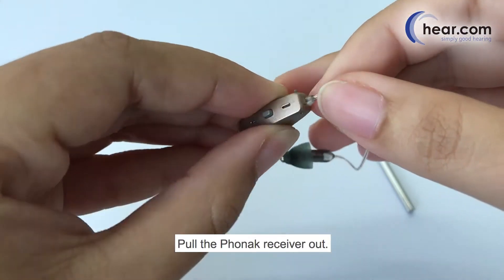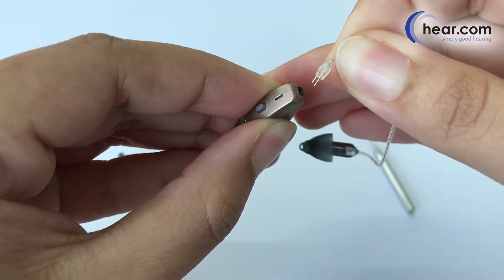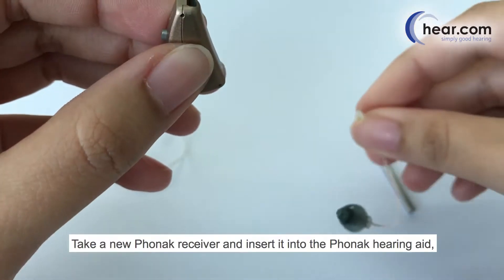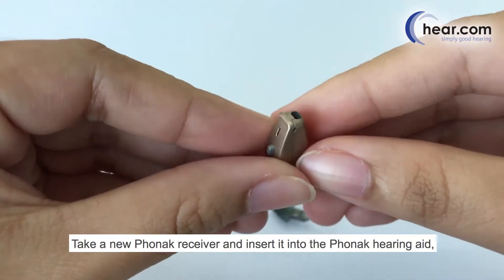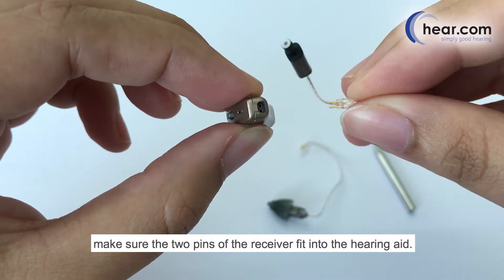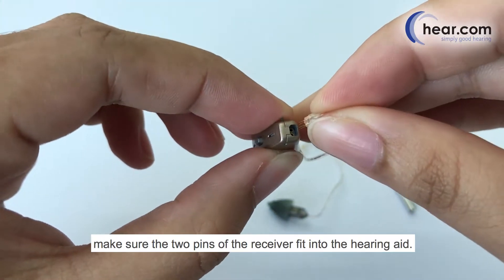Pull the Phonak receiver out. Take a new Phonak receiver and insert it into the Phonak hearing aid. Make sure the two pins of the receiver fit into the hearing aid.